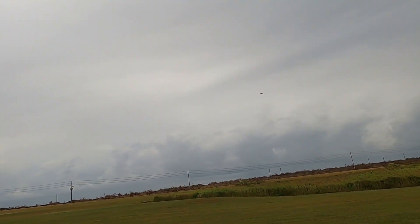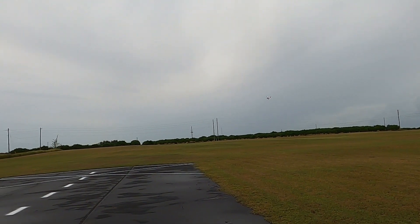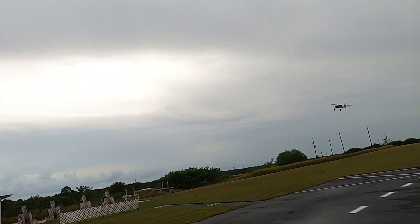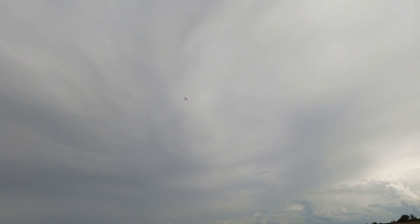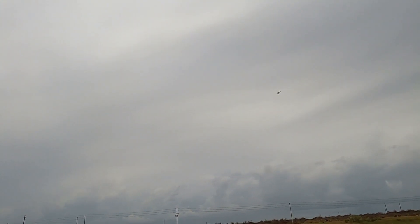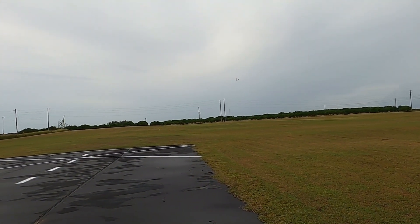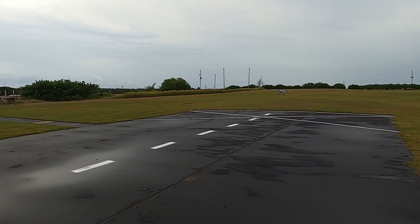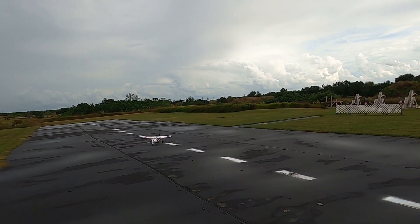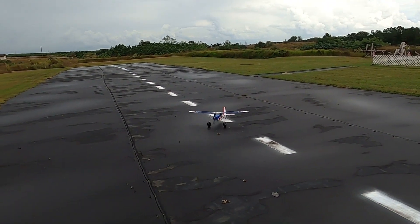It is definitely a nice flying plane. Unfortunately on the maiden, those little plastic wheel hubs just came right off. She's got a nice little roll rate, but I'm having a hard time getting those wheels to turn well, so she's gonna have natural brakes.